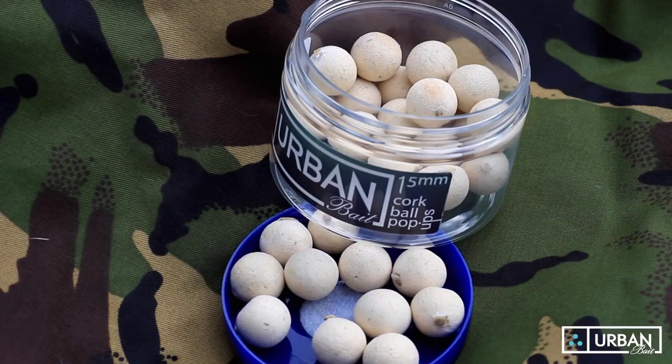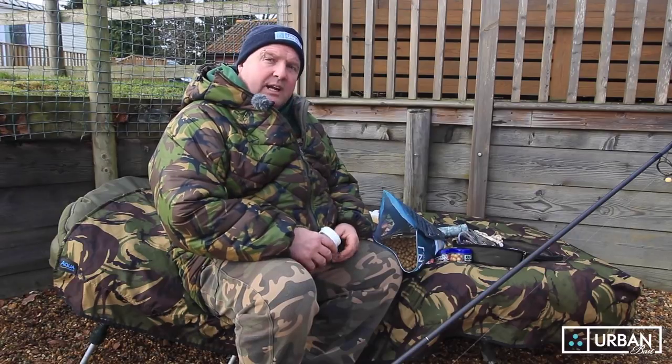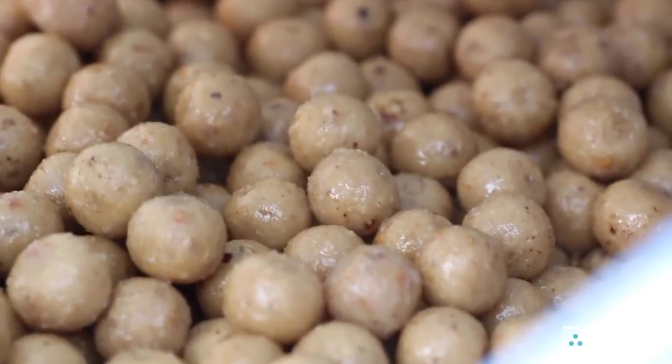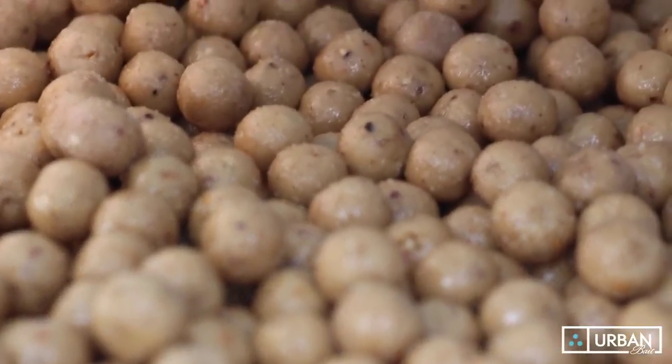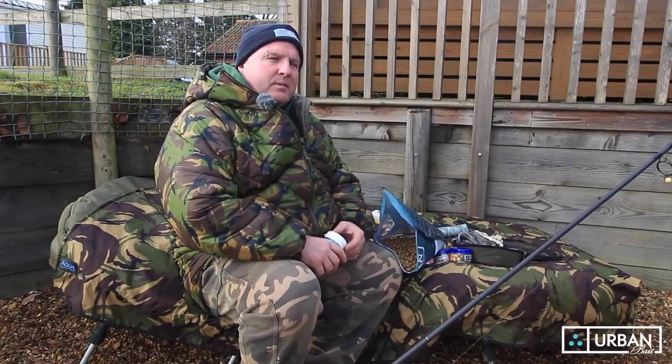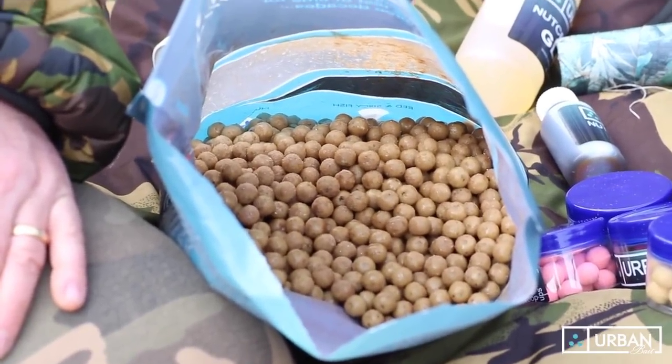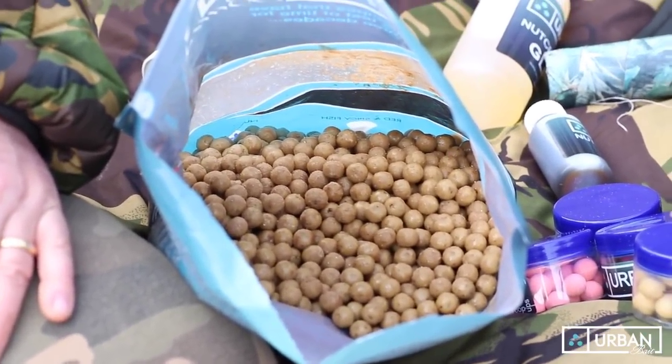These are the white corkball pop-ups. Now another edge I've been using — not just in winter, I use it in summer too — is maturing my hook baits. This means I'm making them what I call radioactive, activating the natural salts and sugars in the bait to release them. I'm making them go moldy white. Sticky is fine, green is no good, but a white covering is what you're after.